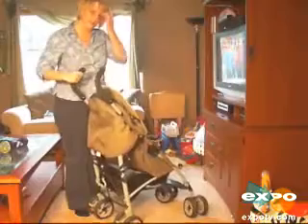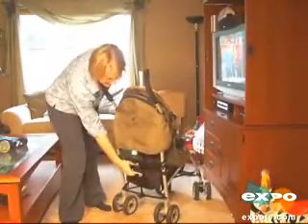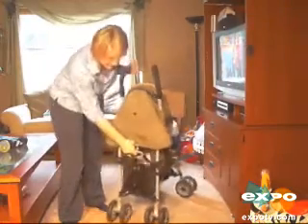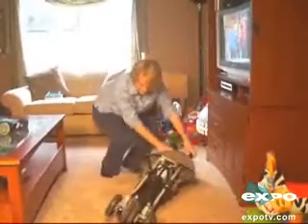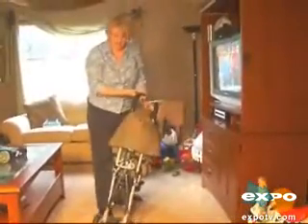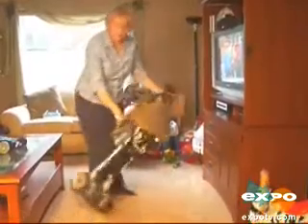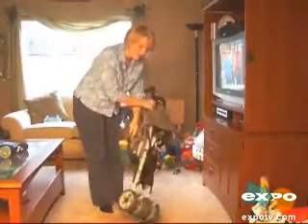As far as taking it up and down, it's pretty easy to do. You just take this gray handle, press this gray button here, and pull up — it collapses down and snaps closed. There's a carrying handle on the side, so you can just carry it like this. It snaps down pretty small, so you can store it pretty easily in your car.